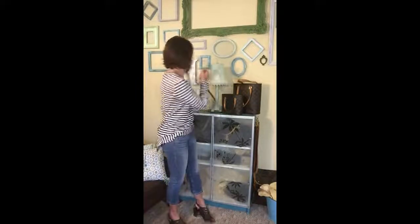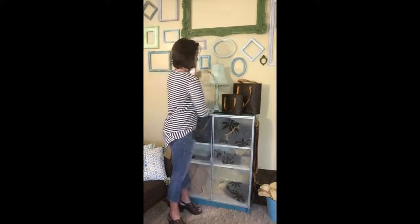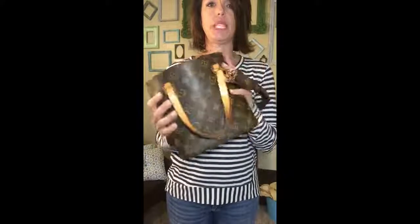Here's my shorter strap — I'll show you how it looks. I like shoulder bags. So, there's that. I hope you like it. Look for this one. Isn't it a cutie?